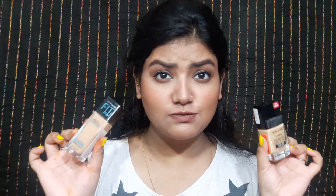Both products come in 30ml. Price-wise, Fit Me you will get for around $5.75 or $5.25, and with discounts it can go down to $4.30 or $4.50 depending on where you buy and how much you can bargain. Whereas Wet n Wild is approximately $5.99, and there isn't much discount available on it.